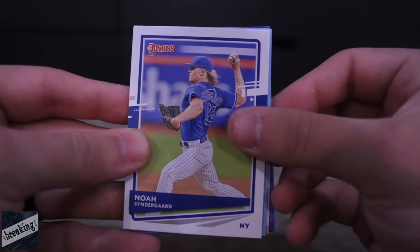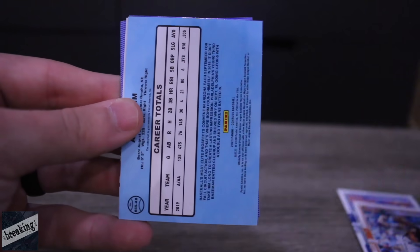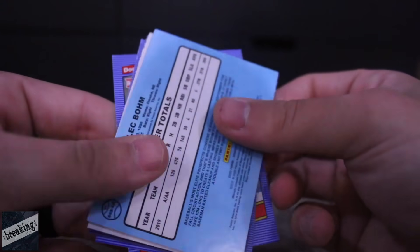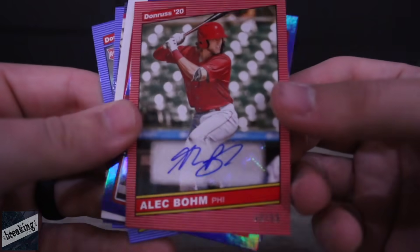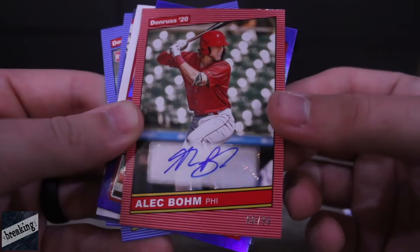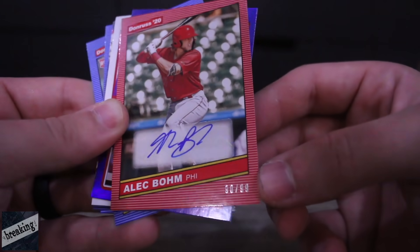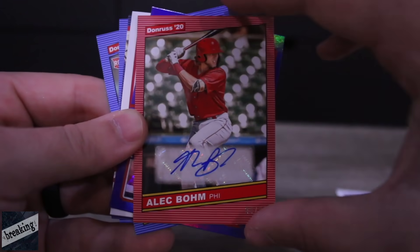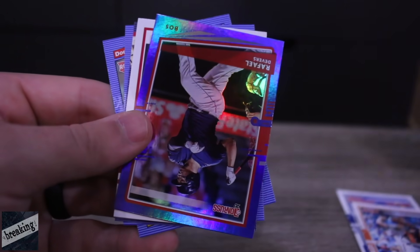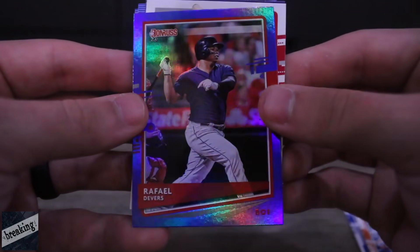We got Noah Syndergaard again. Buster Posey — I have not reached level one silver so we do not have his 99. That is an Alex Boehm autograph! What are the odds I get a Phillies autograph? That's number 90 out of 99. I'm pumped.